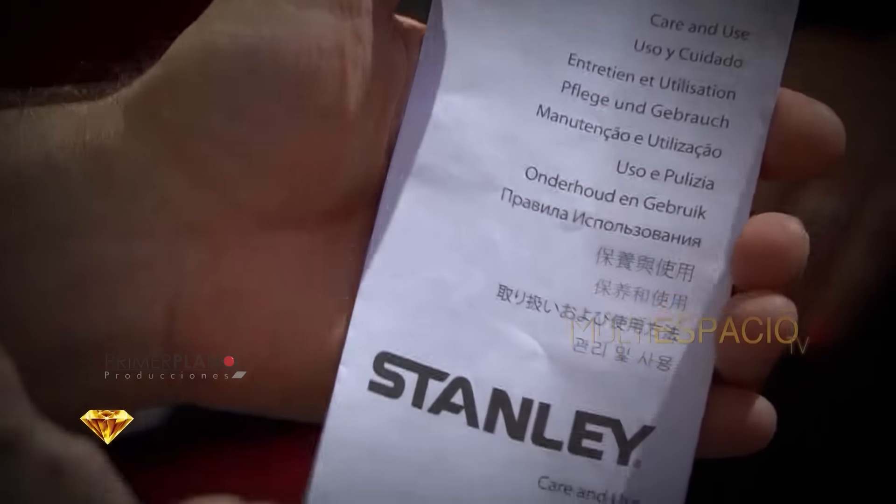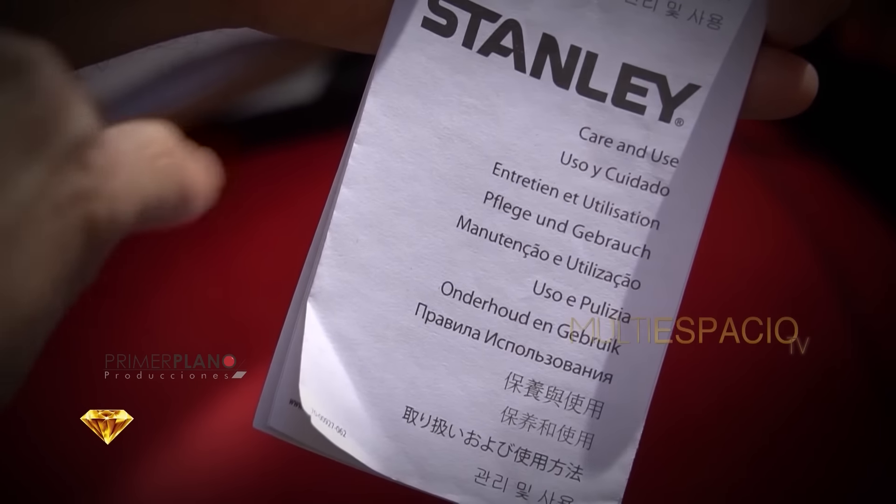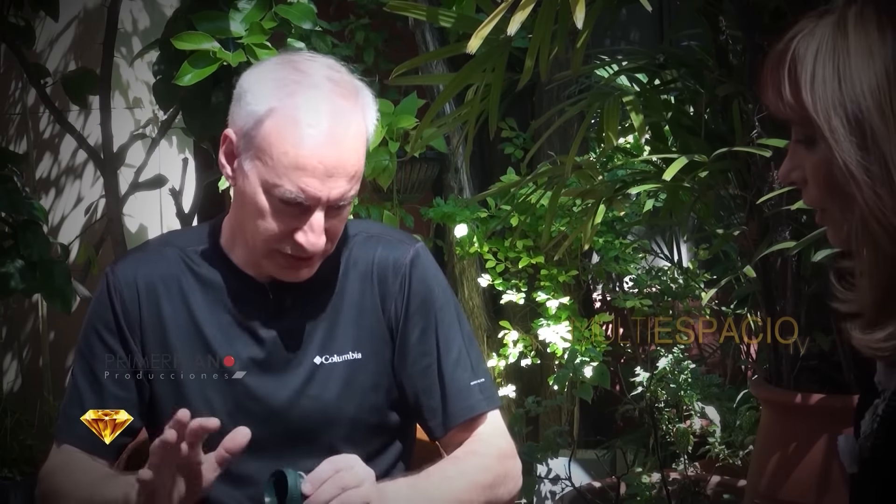En los productos originales viene un manual de uso y cuidado adentro, en el cual se indica que si lo vas a usar con calor tenés que precalentarlo. ¿Qué significa esto? Llenarlo con agua bien caliente, casi hervida, la dejás de 3 a 5 minutos, tirás esa agua y ponés el agua a una temperatura para mate bien caliente. Así le sacás más provecho al termo, sobre todo en invierno es muy aconsejable. Si no lo hacés, no pasa nada; no es como el termo de vidrio que puede llegar a tener algún problema. En este caso no te va a rendir tanto, pero no se arruina el termo. Lo aconsejable es precalentarlo.